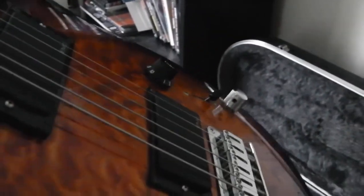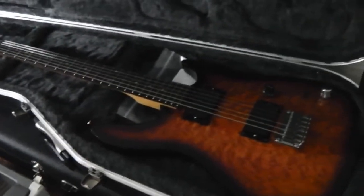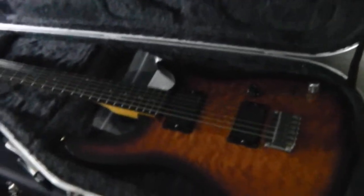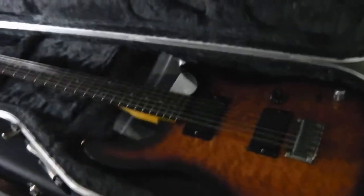This guitar's for sale for 400 quid — no case, just the guitar. That's less than I paid for it, and they're about 800 or 900 quid new, plus the pickups. So if you wanna chat, we'll sort a little deal out.